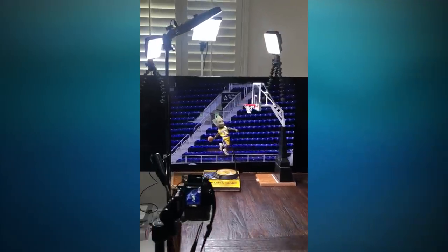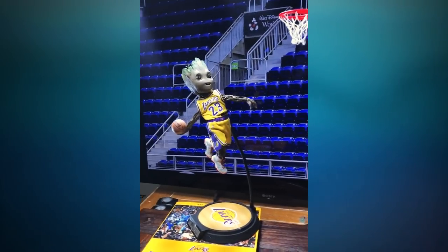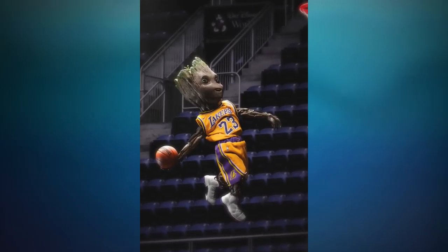Do you have a favorite in your current collection? That's like asking me what my favorite food is — I like all food. But I always go back to Baby Groot. You can put him in pretty much any scenario, in real-life environments, playing basketball — I always find a way to shoot this little guy. Plus he's cute too. Baby Yoda will probably be coming out next year as well.